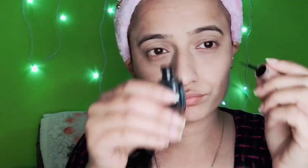Hello, how are you all? Today I will show you this eye look. I am using this Lakme Insta eyeliner. This one is my favorite.